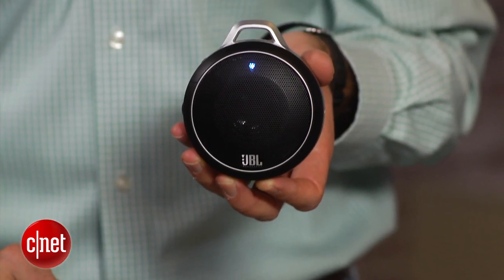It's an attractive small speaker that you can take with you — it even fits in your pocket. I'm David Carnoy, and that's the JBL Micro Wireless Bluetooth speaker. Thanks for watching.